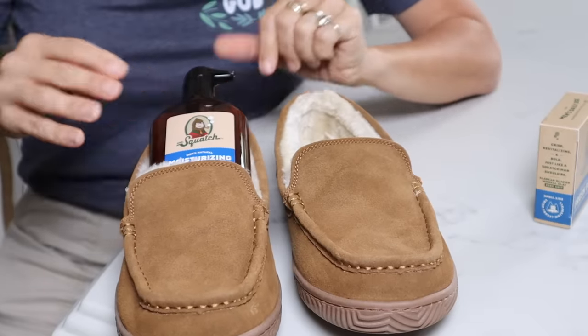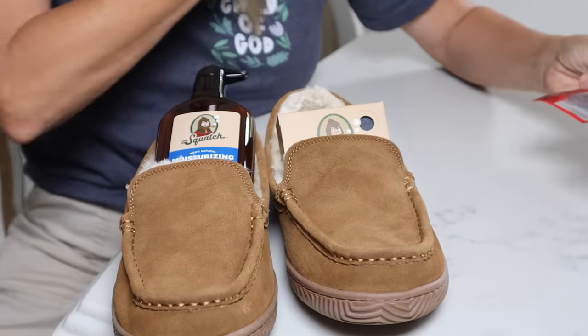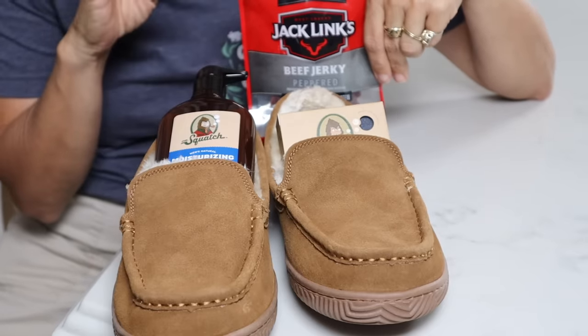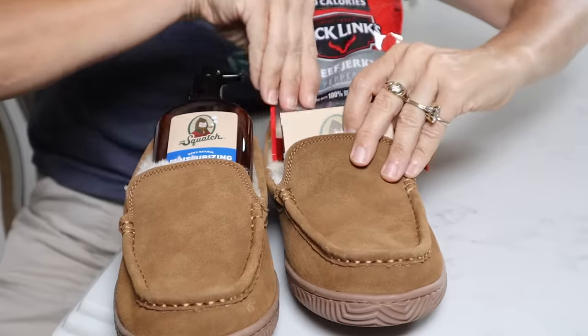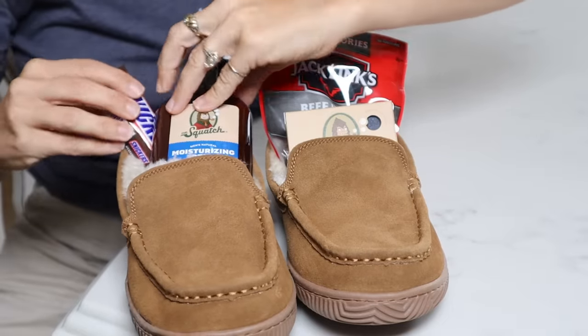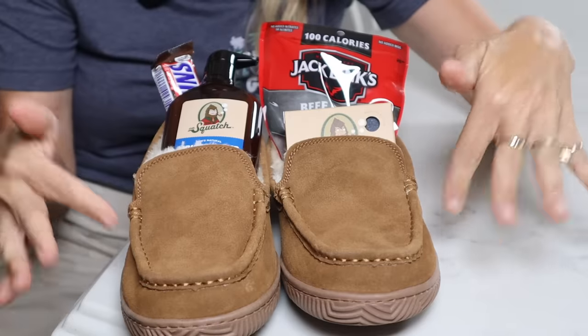So you're going to get your slippers at Walmart. I stopped and paused because of this brand — it smells amazing. I got the fresh fall smell: a manly soap and a manly lotion. You're just going to place the lotion in like this, and the soap in like this. Then get whoever you're giving the gift for maybe some of their favorite little treats. I'm pretending I'm giving this one to Jason, so I got some beef jerky — place that back behind the soap. And my boy loves some Snickers, so place that coming out of the back. Seriously, how adorable is that?